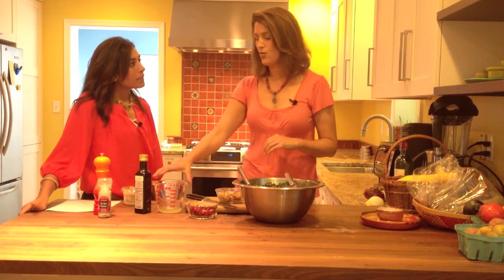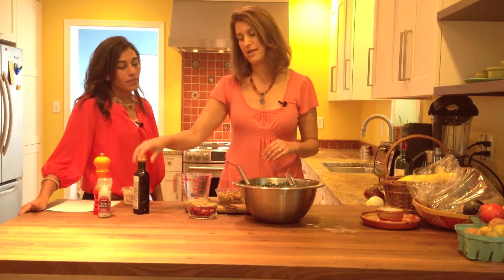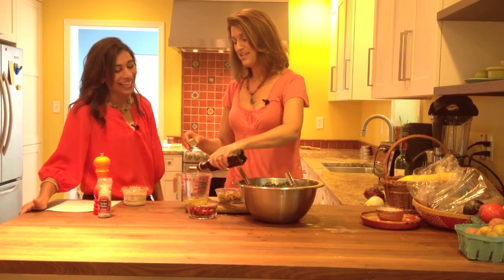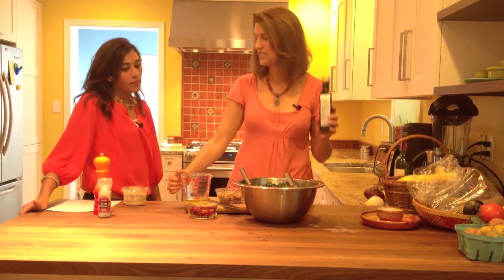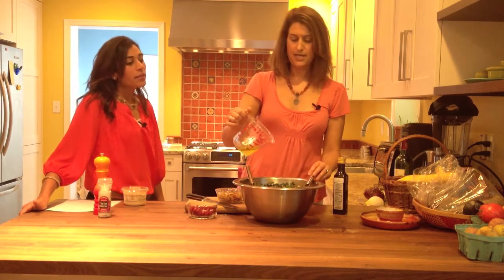I tend to go for the flatter rather than the curlier varieties. Then I have the juice of one fresh lemon — don't use that lemon stuff in a bottle, that does not work. And I'm going to add about a tablespoon of a good olive oil — like a salad dressing olive oil instead of your cooking olive oil — I save my good olive oils for when I'm not cooking. That's a good tip.